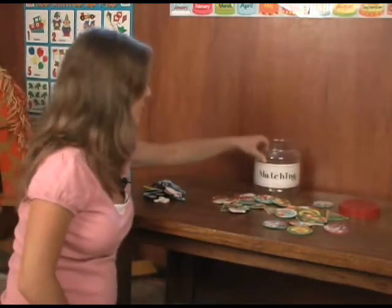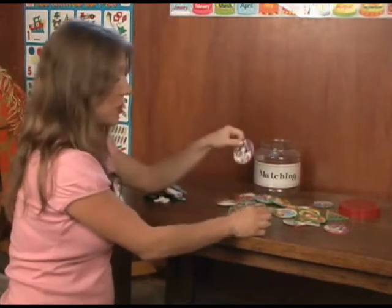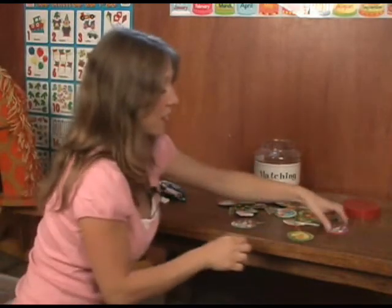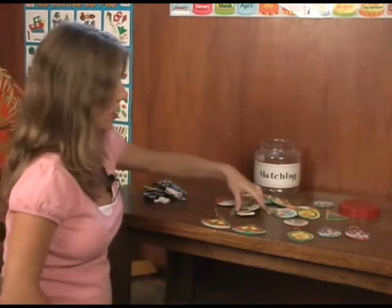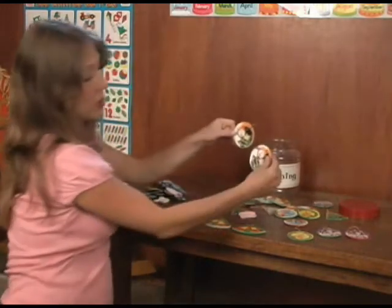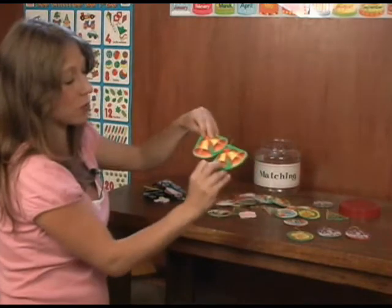Here's our matching container where I just collect little Christmas decoration tags, and basically the kids just match them. You can play a memory game. This is for very little toddlers and they really enjoy these. They're colorful and bright. Some can be a little tricky with a lot of details and some can be more simple to use.